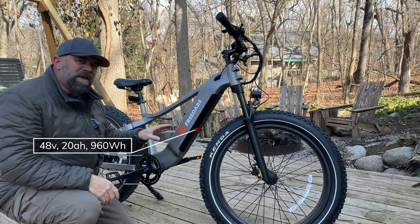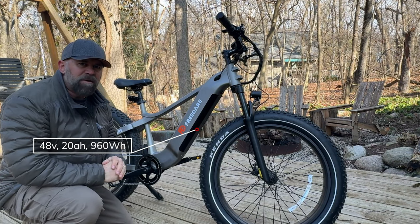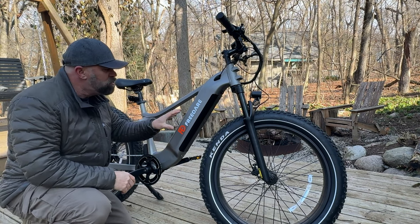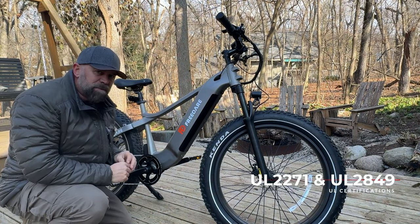It comes with Kenda 26-by-4-inch puncture-resistant tires with an aggressive mountain bike tread. The battery is a 48-volt, 20-amp hour unit with 960-watt hours of power. It is UL-certified — in fact, this bike holds two UL certifications: one for the battery and one for the electronic system within the bike.